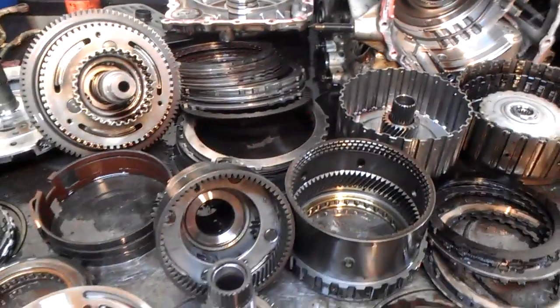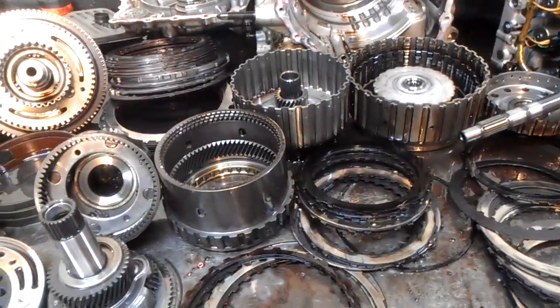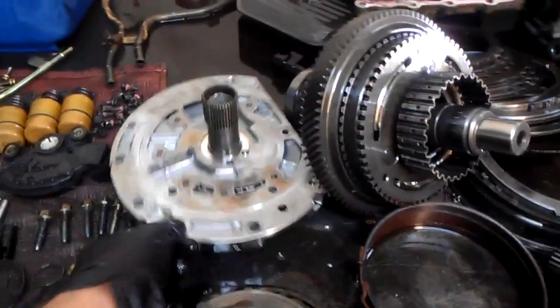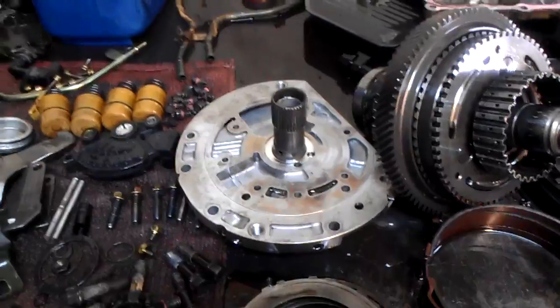So here we have it — an F5A51 Kia Sedona, Mitsubishi transmission, with no forward engagement and slipping in reverse. The stator support, which is part of the pump, is the culprit. It's cracked and leaking fluid. There we have it.